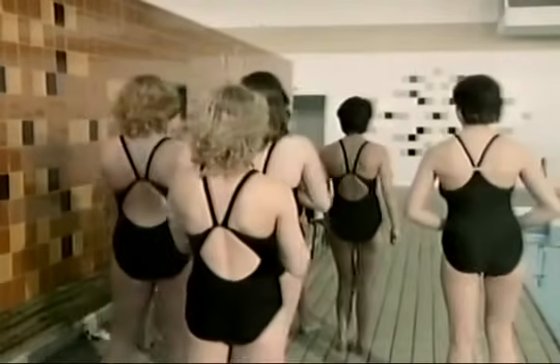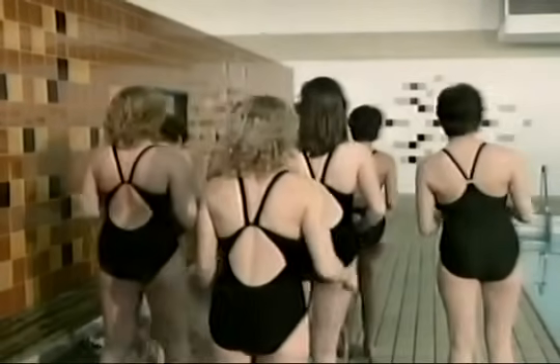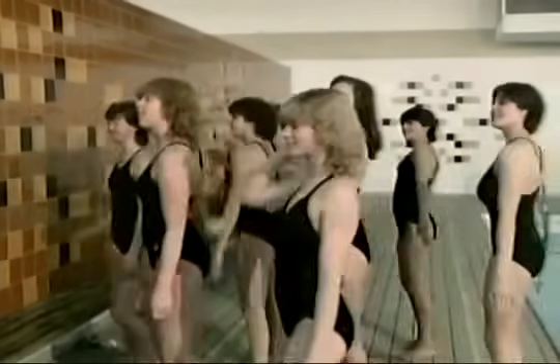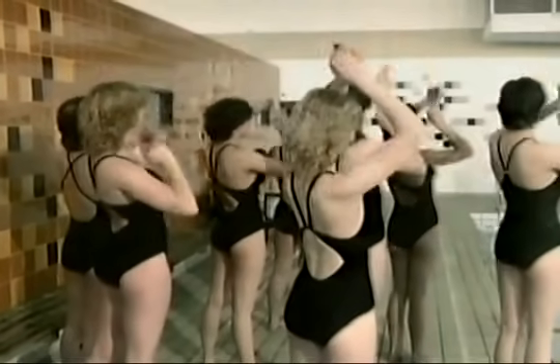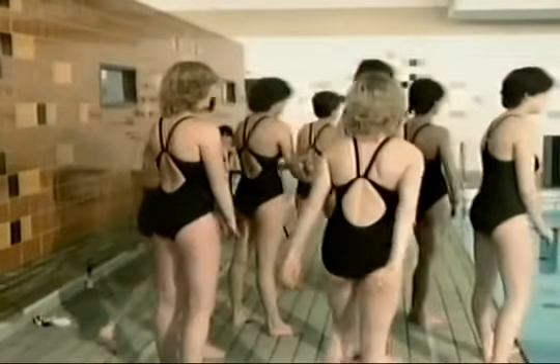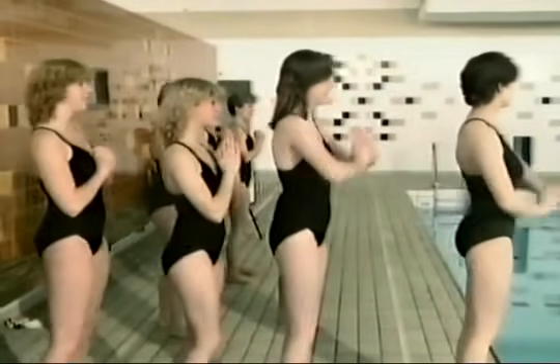Edna explained: their arms represent their feet in that sequence — so when they put their arm up in the air, that's their leg going up in the water. And when they point their fingers, those represent their hands in the pool. They walk it through on dry land because they're very short of water time, and correcting and coaching the girls in the water takes a great deal of time.